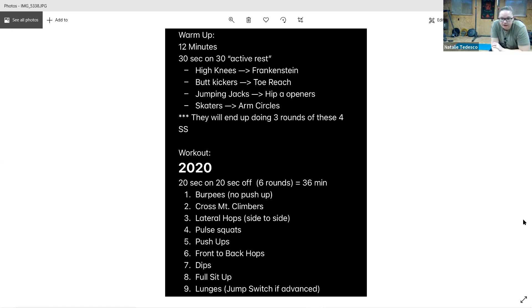Cross mountain climbers — climbing mountains. All right, here we go in three, two, one, go. Halfway, keep it up. Cross mountain climbers. All right, we've got lateral hops next. Five seconds.